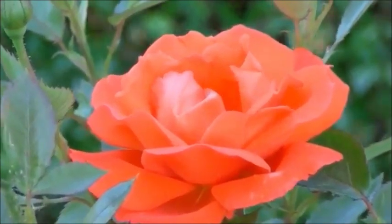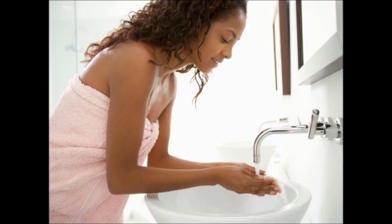Or dry them and make your own potpourri. Sounds like a rosy idea, right? Stay tuned for more Health Hacks.